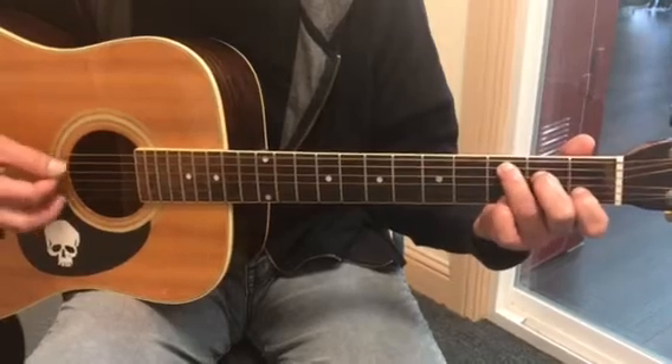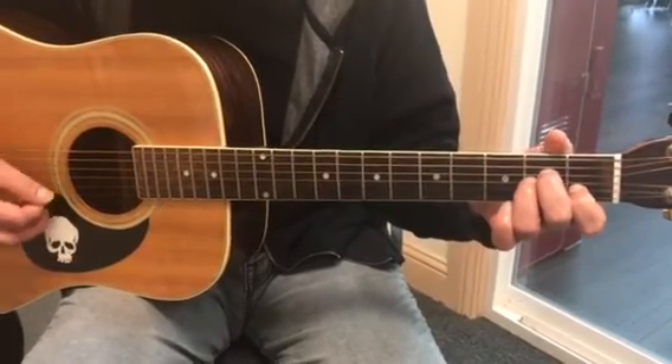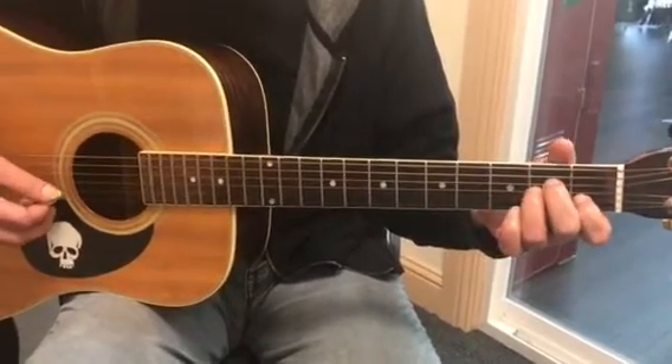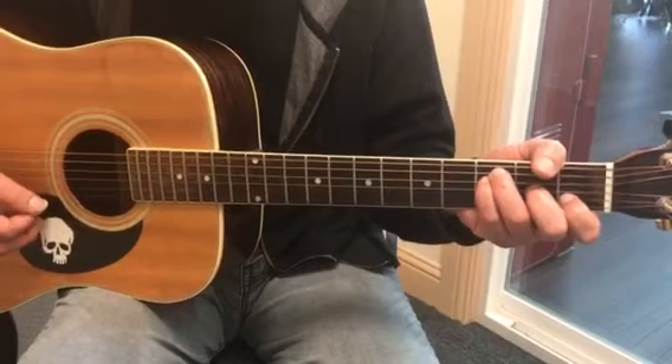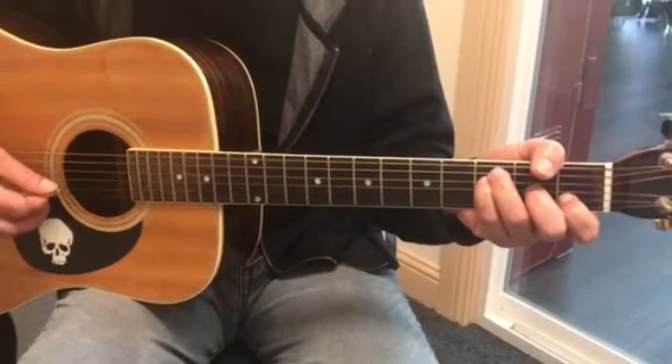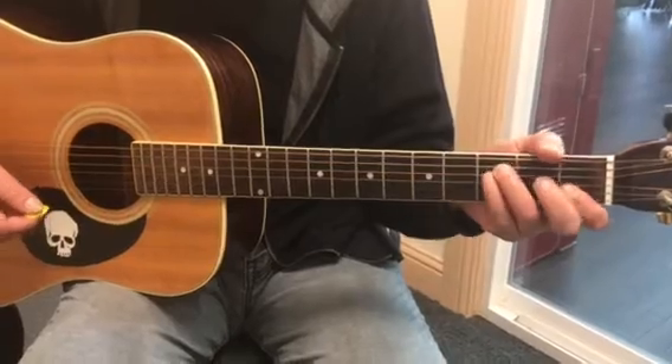He goes up to the 9th with his pinky in this chord, and then resolves in an A minor. And then he goes up through that D, to the E, to the F. And then he rolls through the F major. And then it goes minor. It's really pretty — so the whole thing together sounds like this.